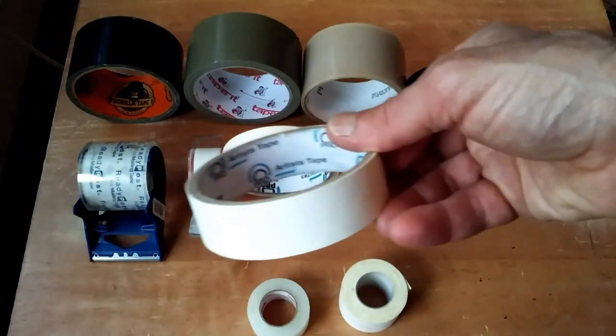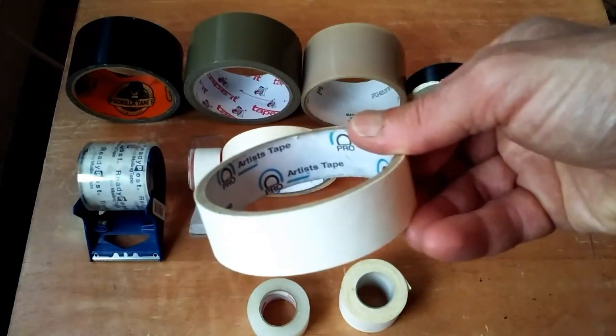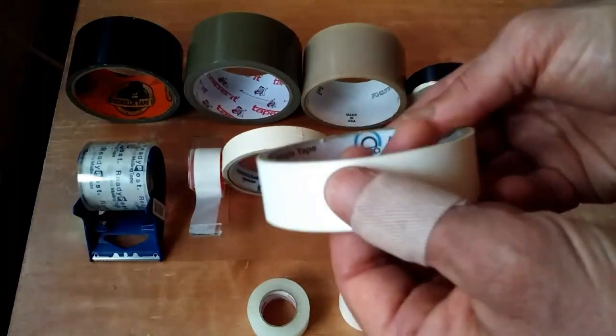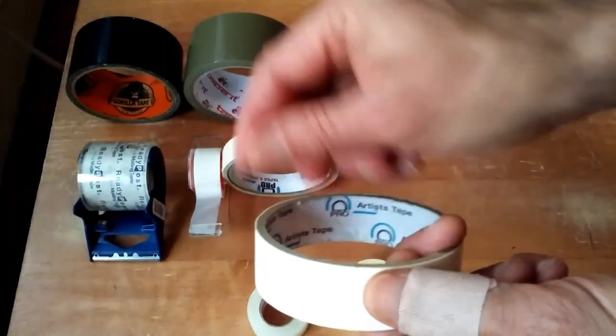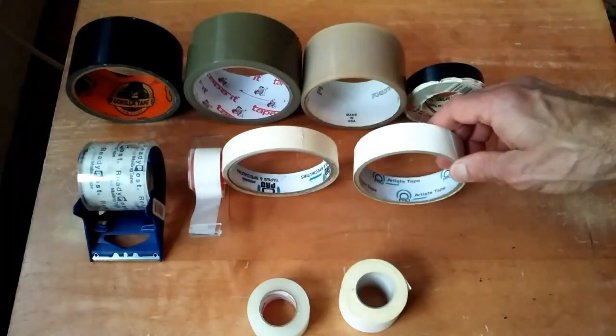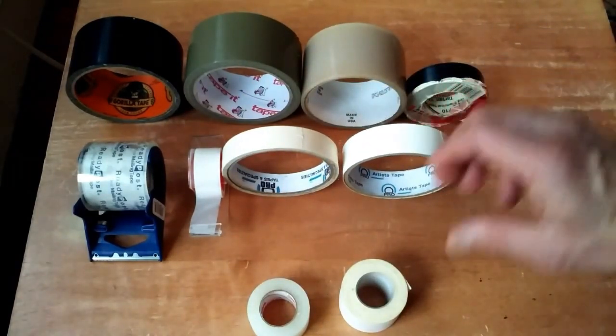But if you want a more specialty tape, there is artist tape along the same lines as paper tape. It's got a smoother finish and it also peels off very easily. It's a low tack tape — you can find this anywhere at art stores.